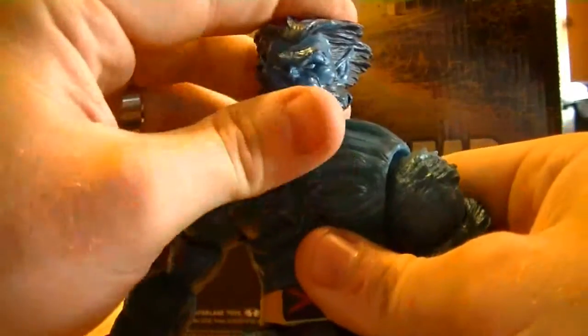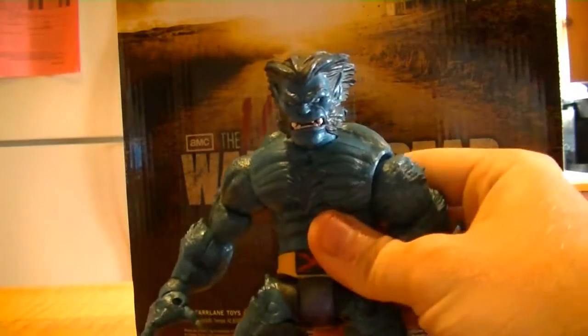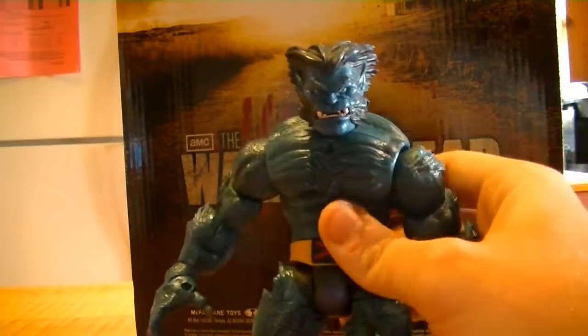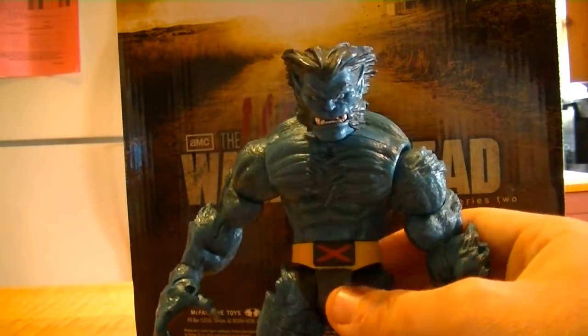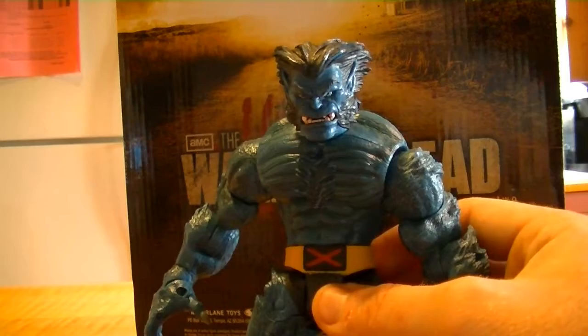A must-get Marvel Legends figure if you're into him. If you're collecting the return of Marvel Legends and have not had the pleasure of owning the original Toy Biz Marvel Legends line, you have got to get out and get yourself some Toy Biz Marvel Legends because these guys are awesome.